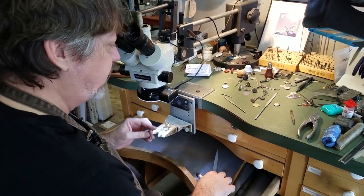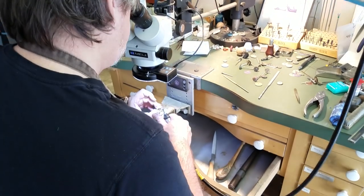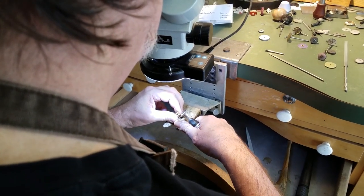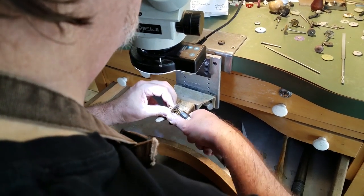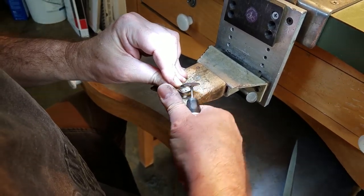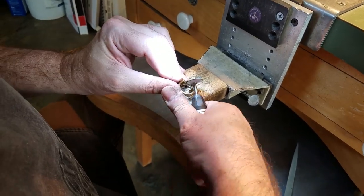The next one we're going to go to is a gray wheel, which is finer. We're going to do the same thing with that, and you'll see it's going to put an even shinier surface on here. Now that we've gone over the entire ring with the two abrasives and blended everything, gotten most of the lines out, we're going to put everything in the sonic and get all those rough abrasives off the ring. Then we're going to move forward with actually polishing it.